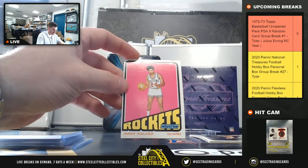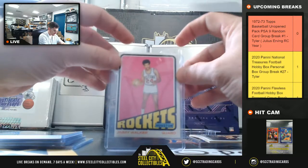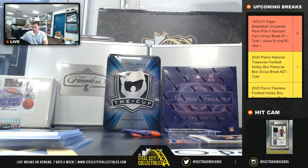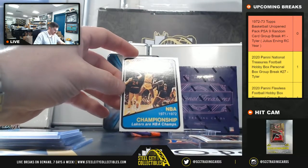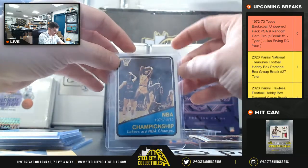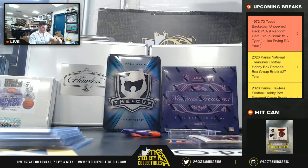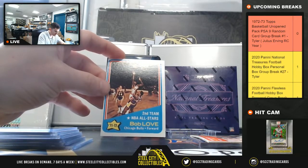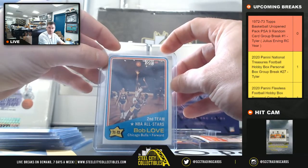Jimmy Walker. So the Championship Lakers — I'll just put Lakers for that one. Bob Love.